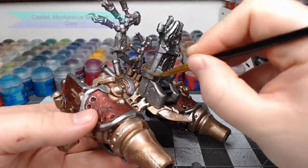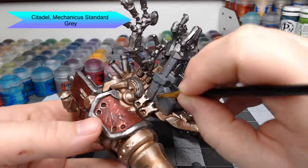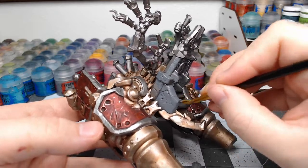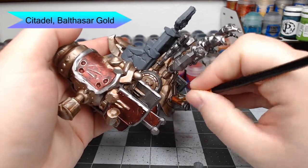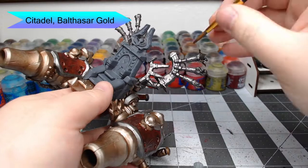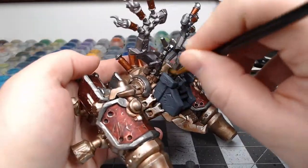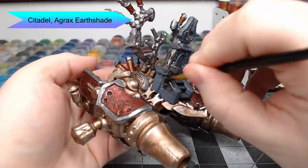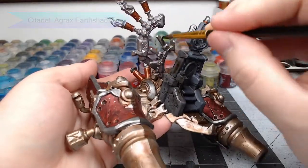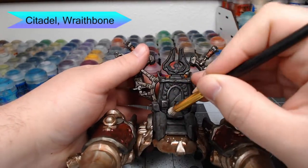Now we're going to paint the stone chair on the saddle — we're going to base coat this with Mechanicus Standard Grey, just being careful not to get this on the metallic parts. Once done, we're going to take Balthasar Gold and paint the pipes coming off the back of the saddle as well as the smokestacks. We're then going to wash all of this — the stone chair, the Leadbelcher parts, and the Balthasar Gold parts — with Agrax Earthshade. Once dry, we'll dry brush Wraithbone all over the stone chair.